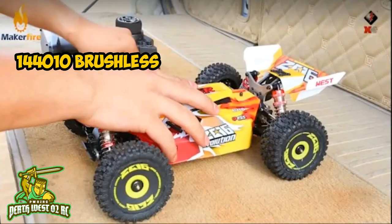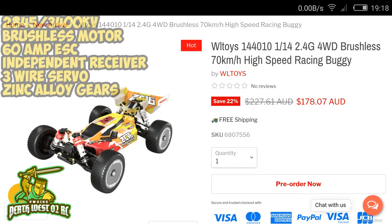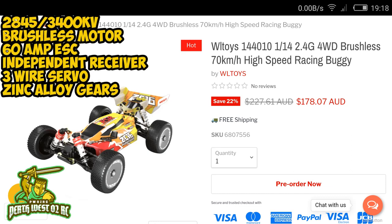WL Toys are calling this one the 144010, which is obviously the brushless version of the ever-so-popular 144001. They're going to release this one, claiming at the end of August. It looks like they'll release the 12th scale models maybe a week or two before. It's basically the same specs as the 12th scale models — a 60 amp ESC with an independent receiver, and a 2845 3400KV motor.